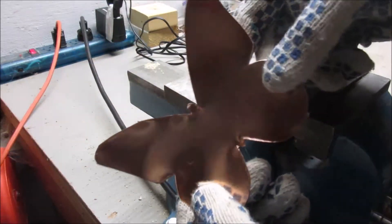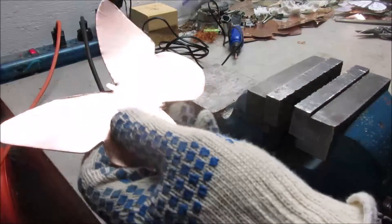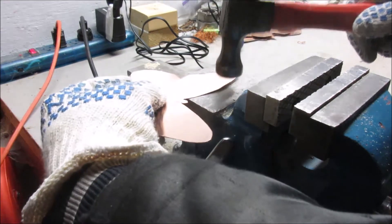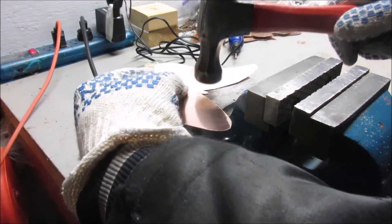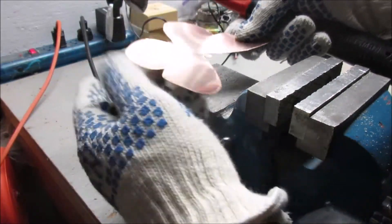I finished cutting out the butterfly, but the edges just kind of turned up. So I'm going to put it on my vise, take a hammer, and just lightly tap all the way around it to level out and smooth out those edges.